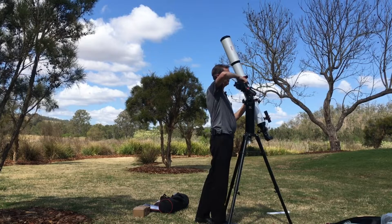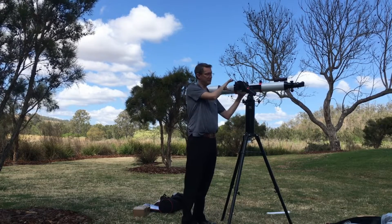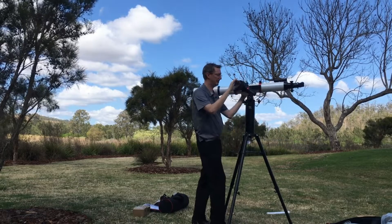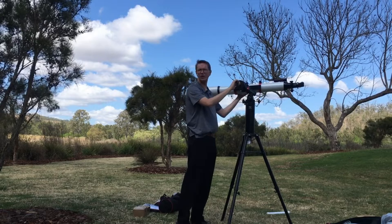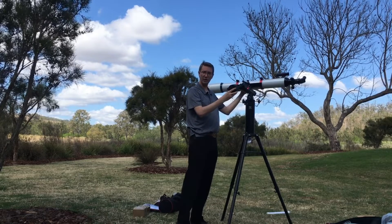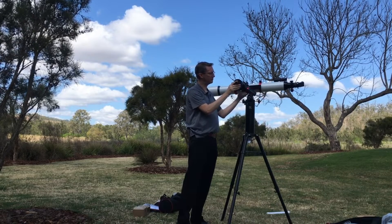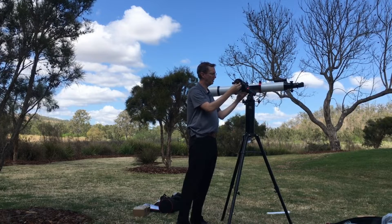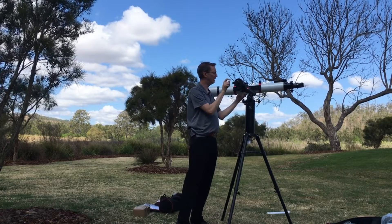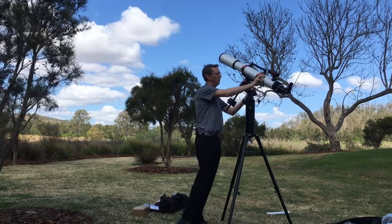I'm going to have it nice and level. Now we're balancing this axis — let's see how we're going. I'm going to loosen it — wow, look at that — you can see how it just wants to flop right down. So that's not working. Let's loosen the counterweight and start moving it out. If it tips the other way with the counterweight fully extended, you know that one counterweight is going to be enough. We move it in a little bit — there we go, that's nicely balanced. We tighten that and we now have a nicely balanced scope.